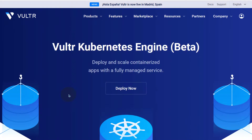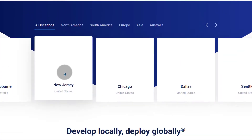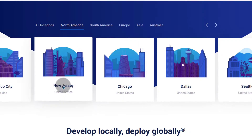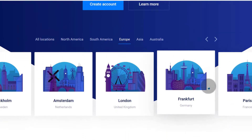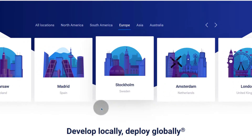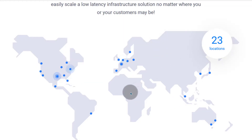Let's go to data centers — where are they located? Under features you can look at data center locations and see all the available locations. You can see the ones in North America, South America, Europe, and Asia. There are 23 locations in total and you can see where they are on the map. Check which one will be best for your server.